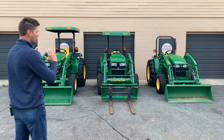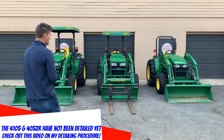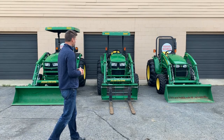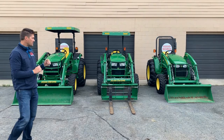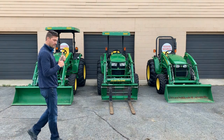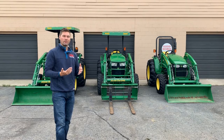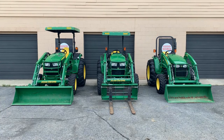Let me give you some general specs. These are all relatively similar in age and hours. The 4105 is a 2015 with about 200 hours on it. The 4052M is a 2014 with about 140 hours. The 4052R is a 2016 with about 87 hours. These are all equipped with just a tractor and a loader — no third function, no air ride seat — a fairly basic configuration. Price-wise: the 4105 is at $21,000, the 4052M at $26,000, and the 4052R at $33,000.